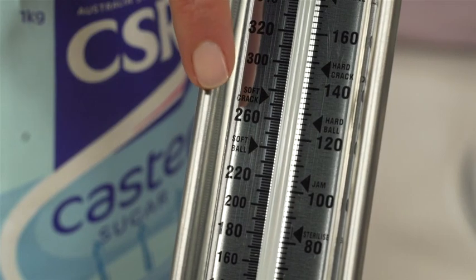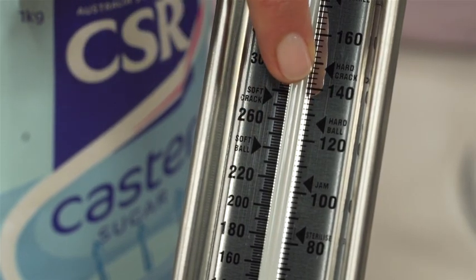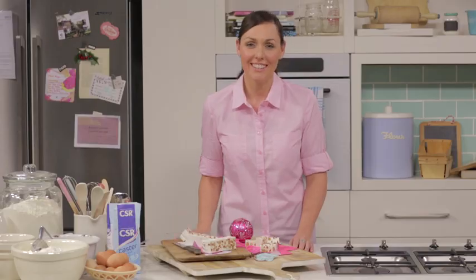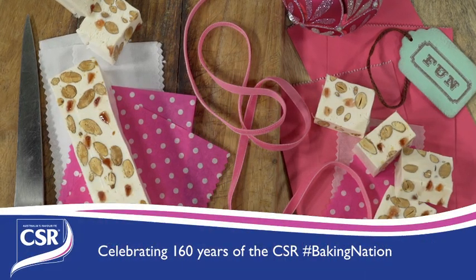If you want to make fudge, bring the temperature to softball stage. Use the hardball stage for toffees. Now that the mixture's ready, you can finish making your almond and cherry nougat. Almond and cherry nougat is a great gift idea and perfect for Christmas parties.